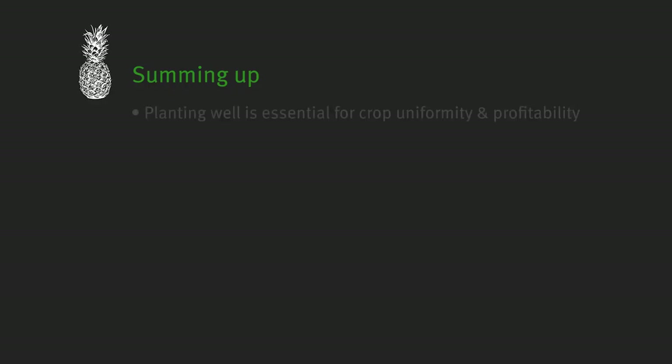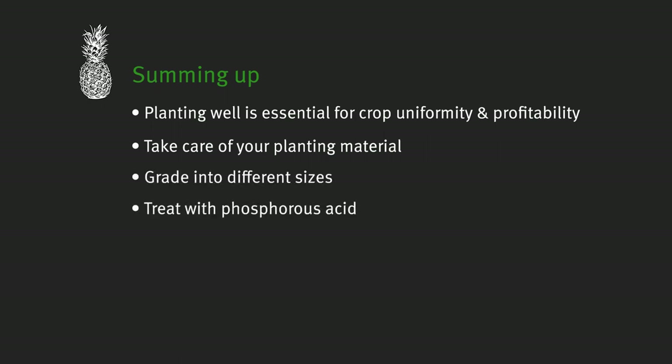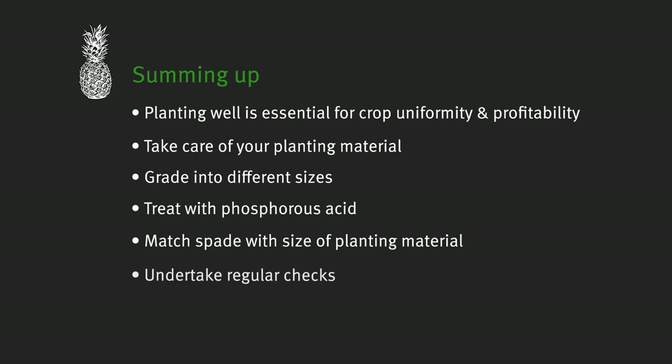To summarise, planting well is essential for crop uniformity as this is a key to profitability. Take care of your planting material. Grade your planting material into different sizes. Treat planting material with phosphorus acid either by spraying prior to harvest or by dipping prior to planting. Select the size of the planting spade to suit the size of the planting material. And lastly, undertake regular checks of the planting process and encourage your planting staff to report problems.